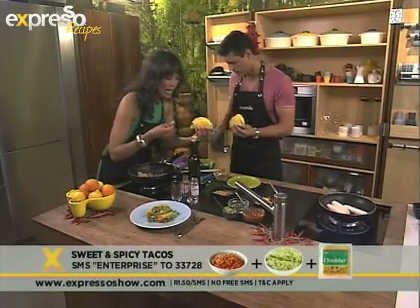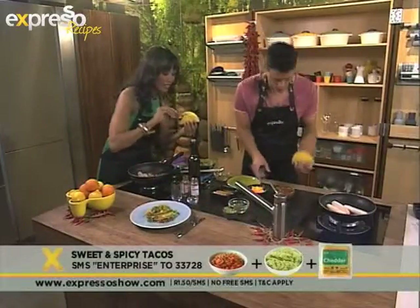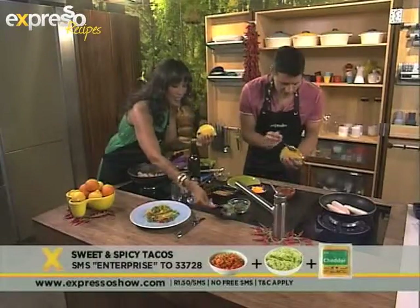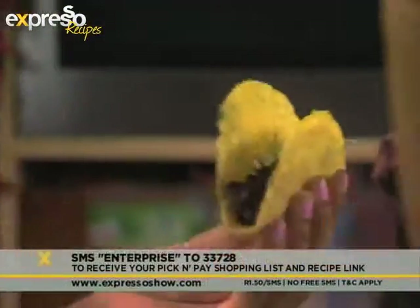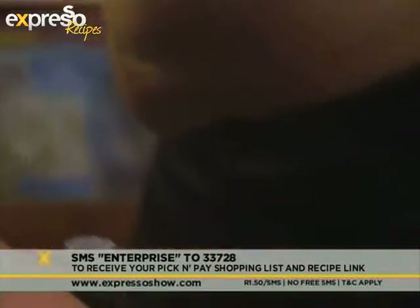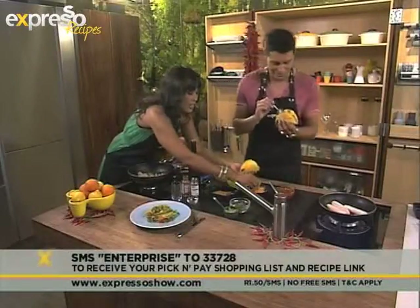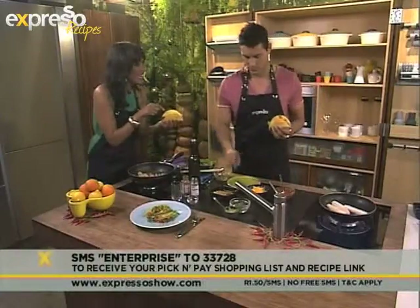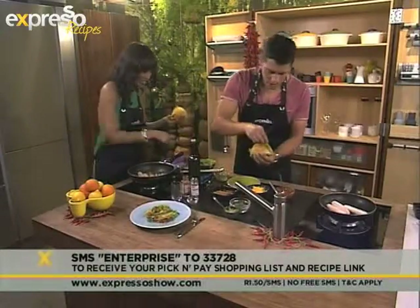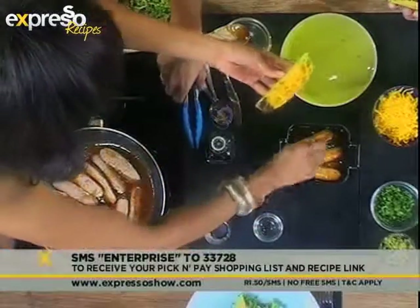So I'm going to pop in some guacamole next. I'm going to start with this lovely tomato sauce. Of course that keyword — just once again, SMS the keyword 'Enterprise' to 33728 and you can get all the ingredients to make yourself sweet and spicy tacos. Do you know why I'm putting the cheese here? Because when I put my pork banger inside it's going to melt just a little. Some coriander — pop that in there.